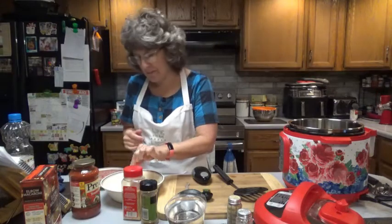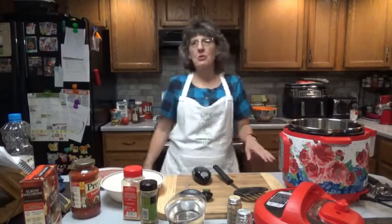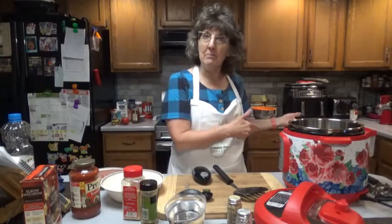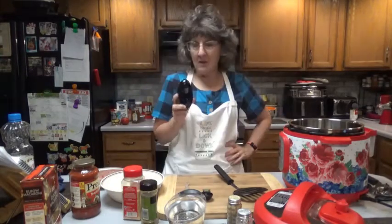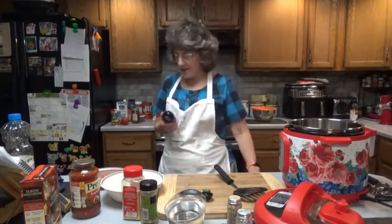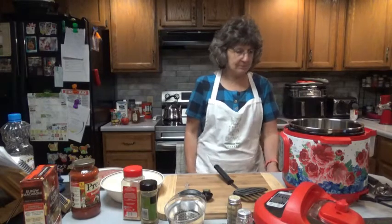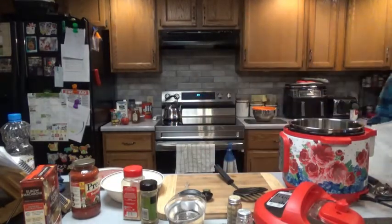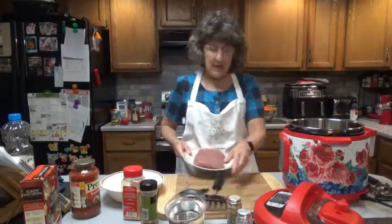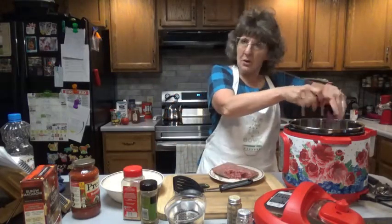You're also going to want to have a bowl ready with a lid, because once we fry up our hamburger, we're going to remove it, put it in the bowl, cover it up, and keep it warm. Now it's getting hot, so let's go ahead and break up our hamburger. We'll sauté that for maybe four to five minutes, or until it's brown.